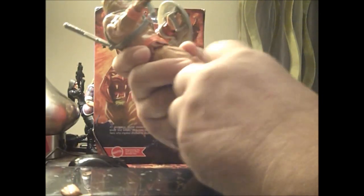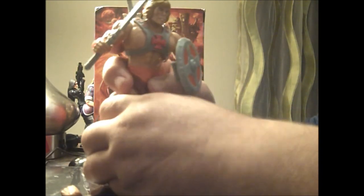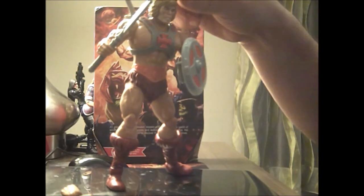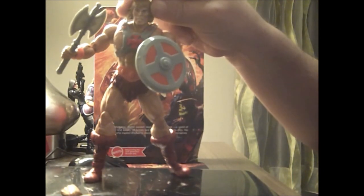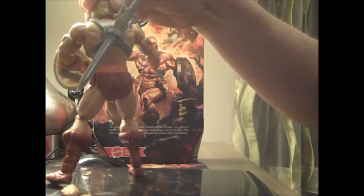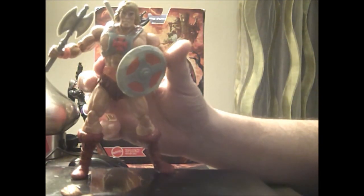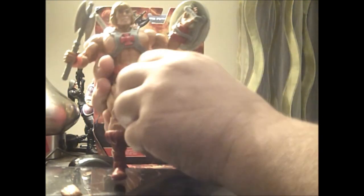Basically you can just use the Battle Cat that was established from the first year line. Here's what he looks like from the front, the side, the back, the side — and the front again. And there's what he looks like with that thing open.